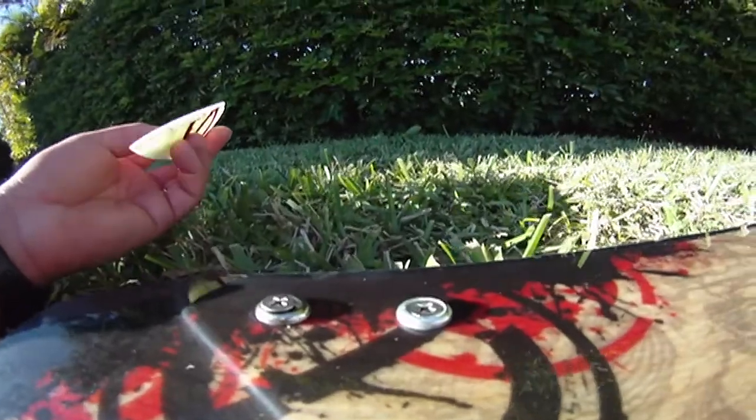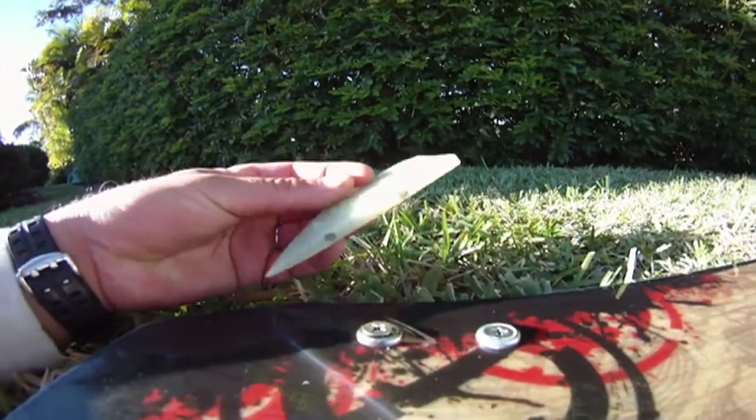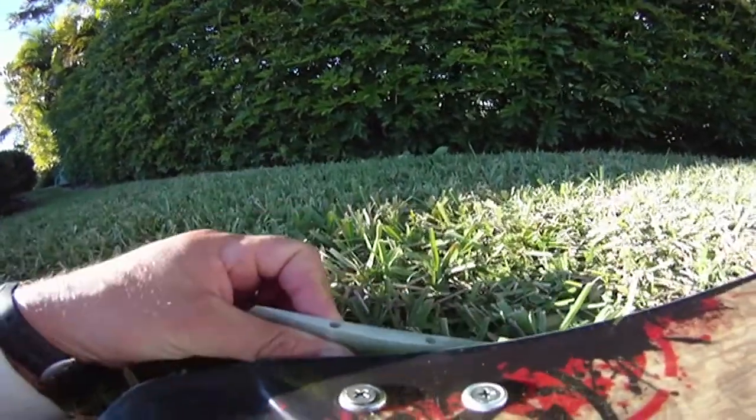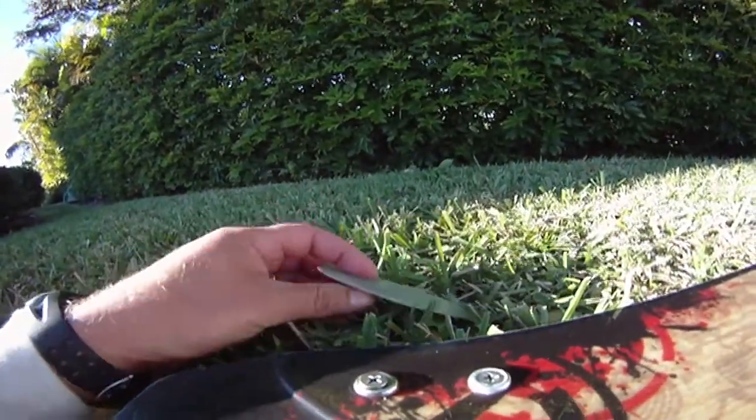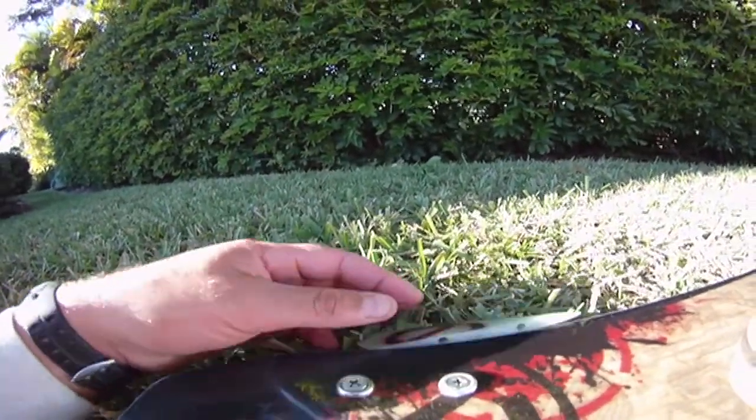Now the screws are ready to go. Put the screws inside these holes. For the fins, which of course go on the bottom, make sure you don't set them up in the wrong direction — that's wrong. You want the thick part to face toward the tip.